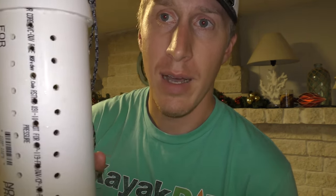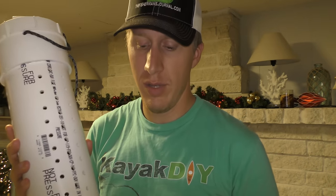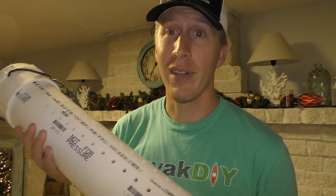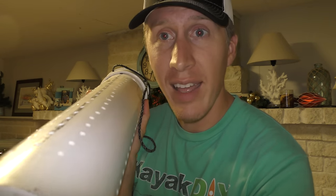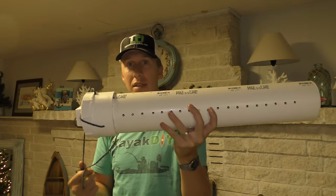Don't stress yourself out over it if you drill a hole and it's not perfectly lined up — I have plenty of non-perfectly-lined-up ones. Look at that, it's all crooked. Anyway, this here is the bait tube.